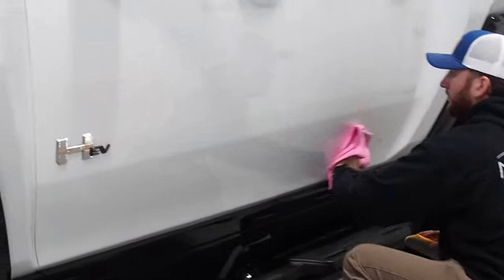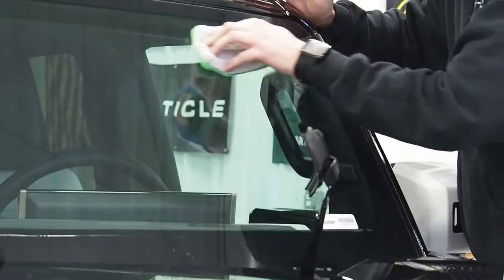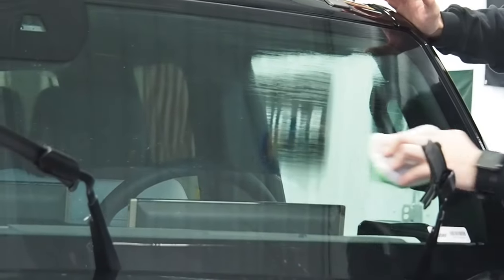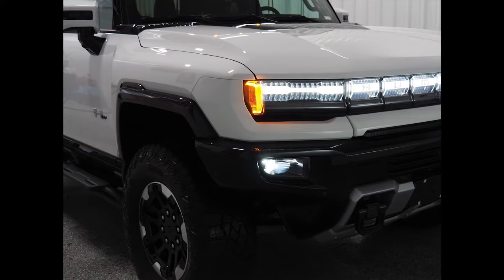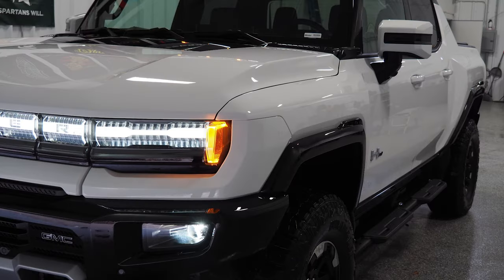As you can see, this paint came out looking fantastic after it got ceramic coated, but that's not the only thing we ceramic coat in our silver and gold package. We also coat your wheels as well as the glass. The glass coating is our secret favorite thing we have, so I highly recommend it. If you're interested in ceramic coating, drop us a message below or check out our website and we'll be happy to get you more information.